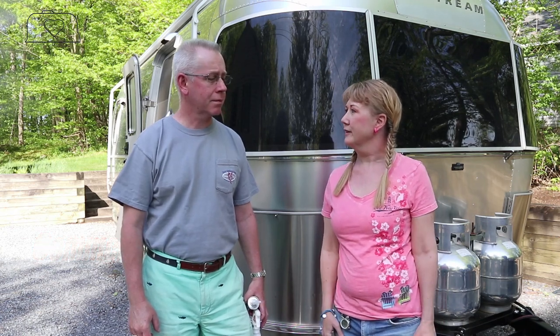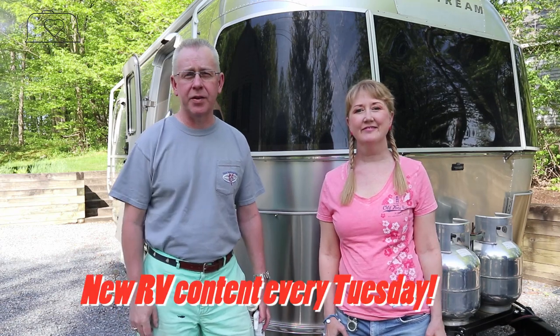If you like this video, give us a big thumbs up and click subscribe if you haven't already, and hit that notification bell. Comment below if you're doing some leak work on your Airstream or if you've found a leak — what do you do? We come out with Airstream and RV related material every Tuesday. Thanks for watching!